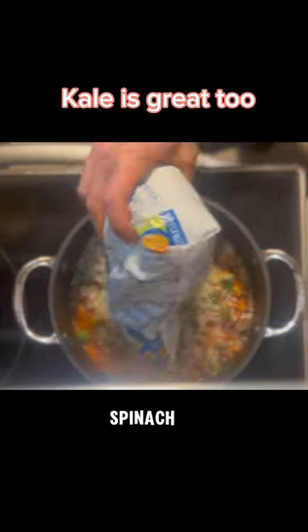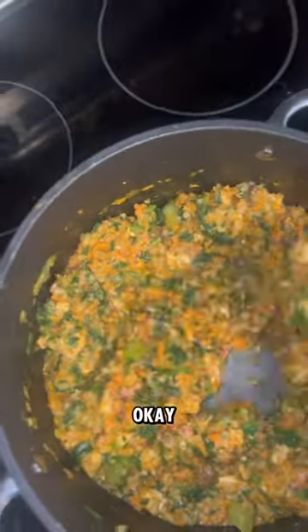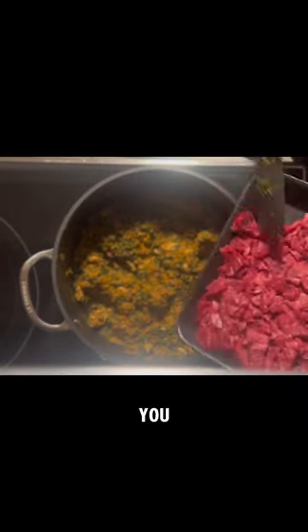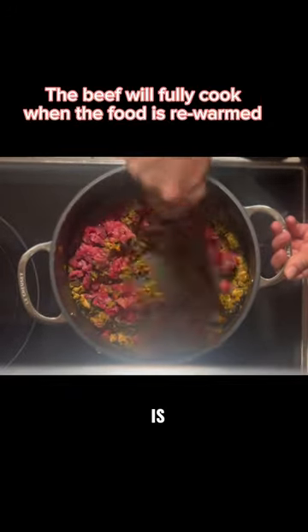Next, add in some frozen spinach. This is starting to smell so delicious. Turn off the heat on the stove and add the beef — you want it to be as rare as possible, so just enough to cook the outside of the edges is perfect.